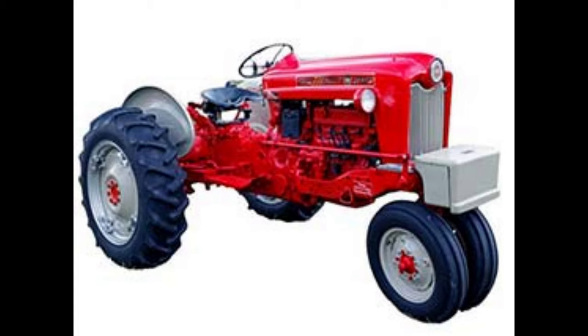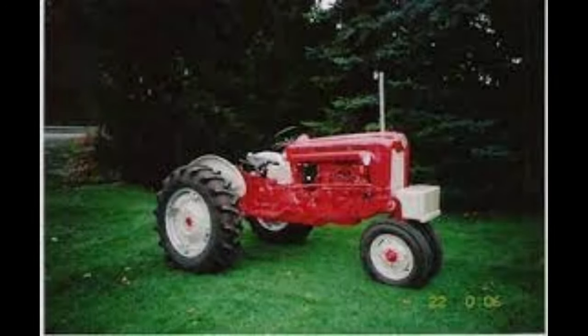The models starting with 9 were similar to the 700 series but included the larger 172 cubic inch engines. The engines were either gas, LP gas, or diesel. Now, for the second number.